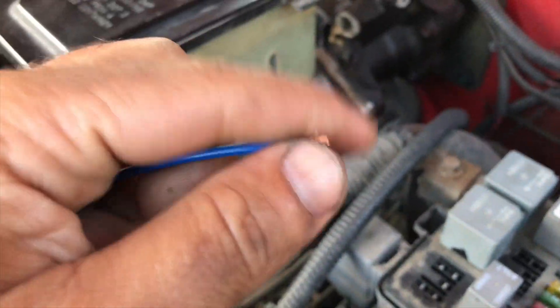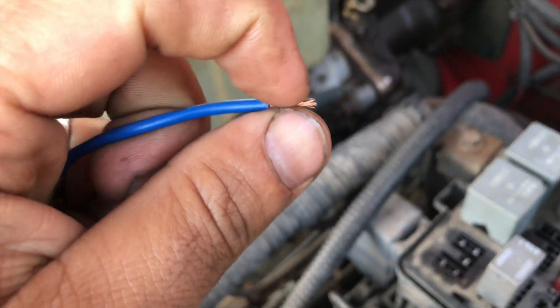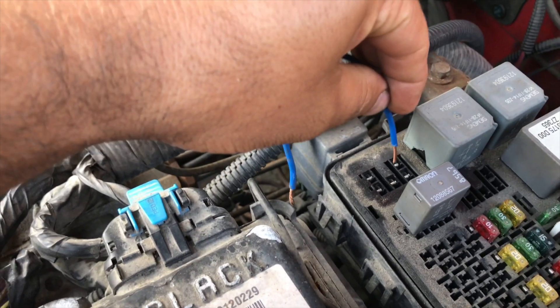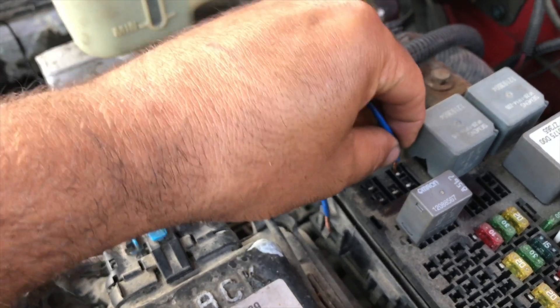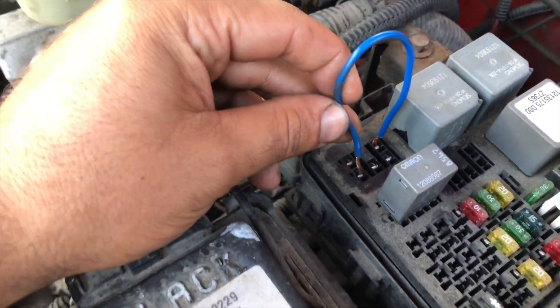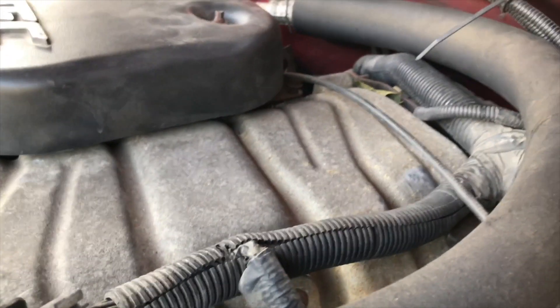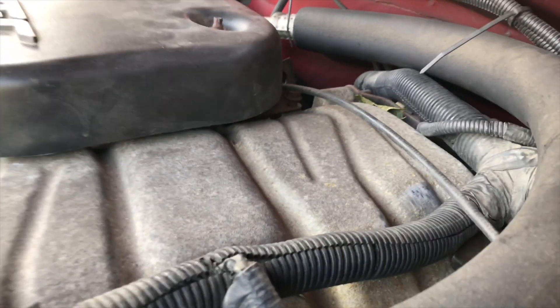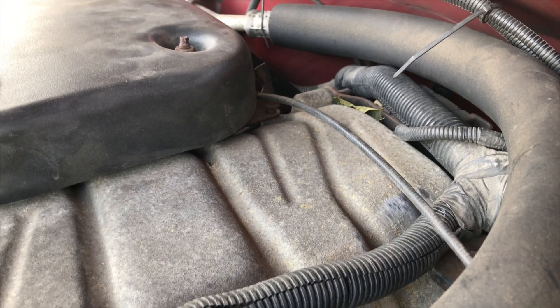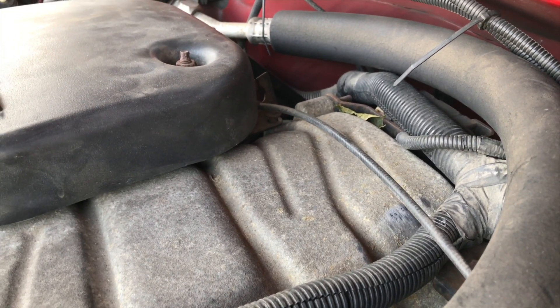Let's check it out. I want you guys to listen — let me get over here with the camera, make sure this thing is nice. And then this one goes right here — hear that? I'm gonna put it on again. It's like somebody's peeing inside the truck. Look at it one more time.